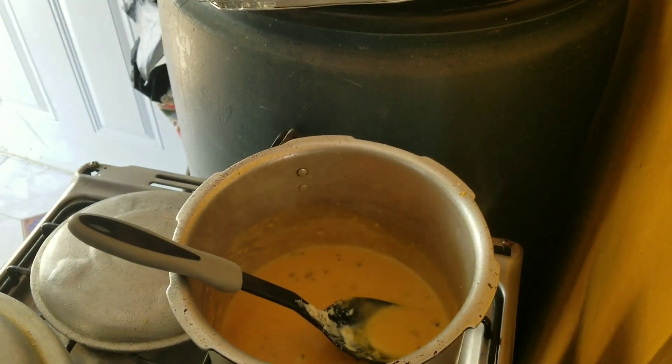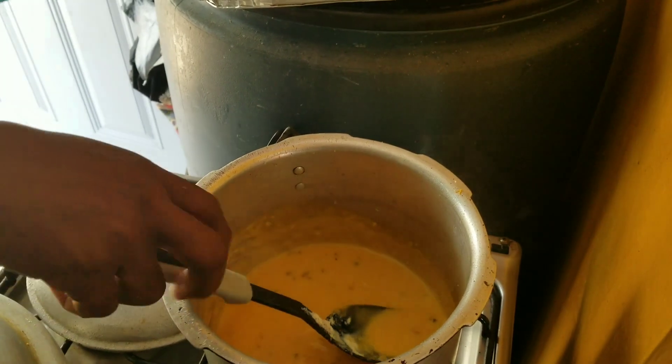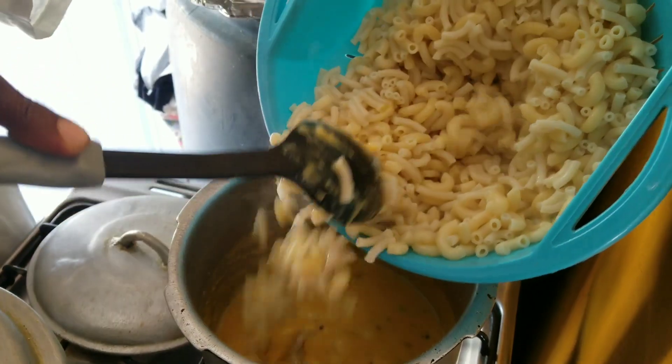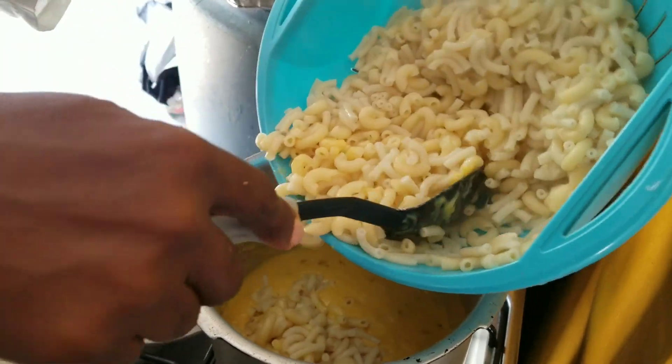Next we are adding our macaroni to our pot — our cooked macaroni. So cook the macaroni first, then we are adding it to our pot and stir.